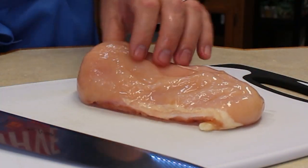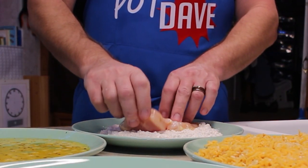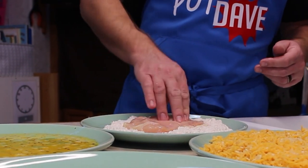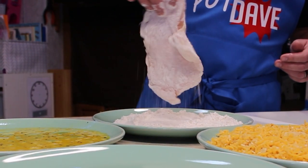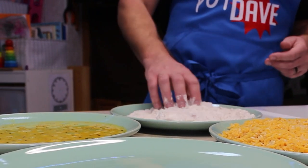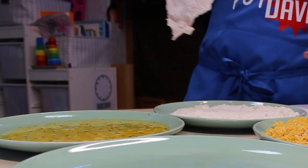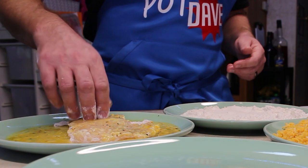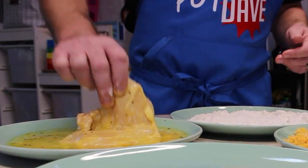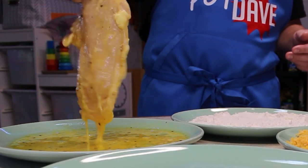We'll take a good-sized chicken breast and slice it right in half. It's easier to do this if you freeze your chicken breasts for about a half hour first. Let's cover that chicken cutlet with flour — make sure you get flour all over that chicken breast. That's what the egg sticks to.